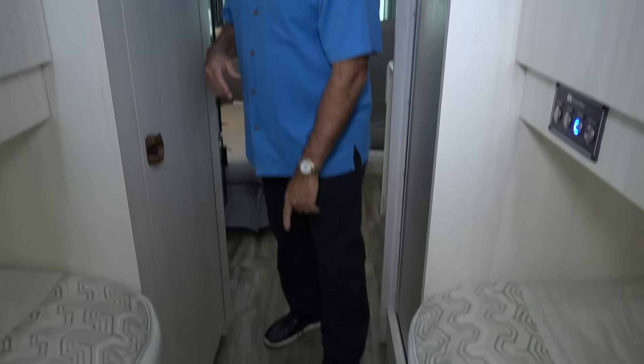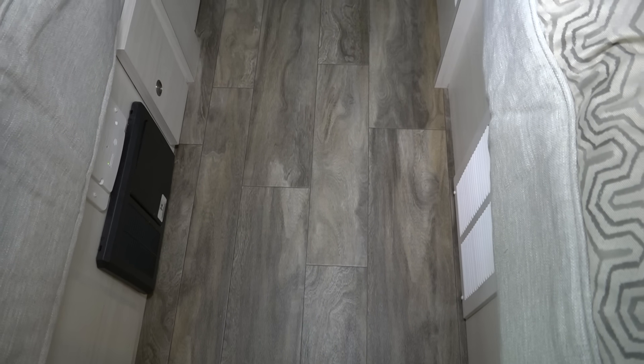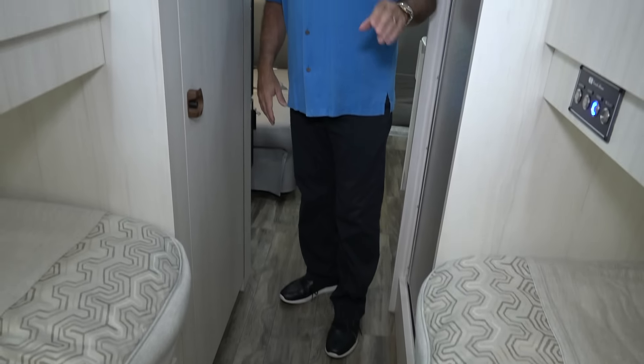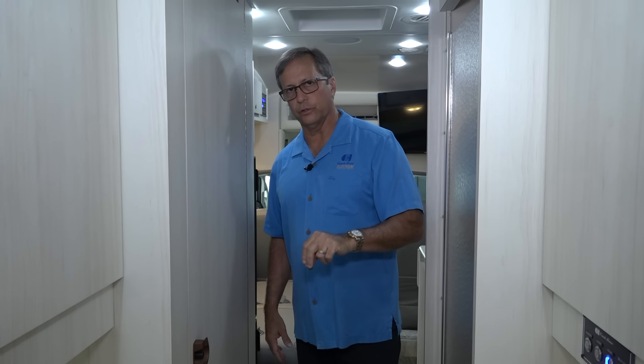The floor that you just pointed down to is our standard linoleum floor — wall-to-wall, side-to-side. The floor is completely covered so you never have to worry about water intrusion. The floor material is waterproof and lays on top of our aluminum one-inch tubular steel frame that we manufacture. It will never absorb any type of water, which is really a good feature.